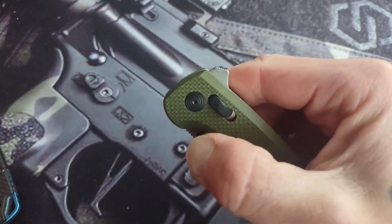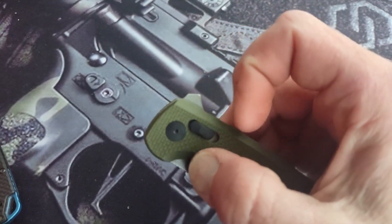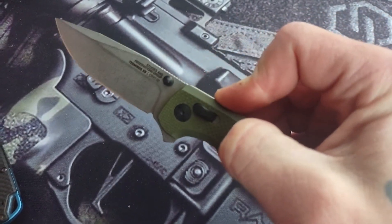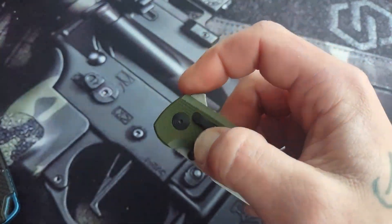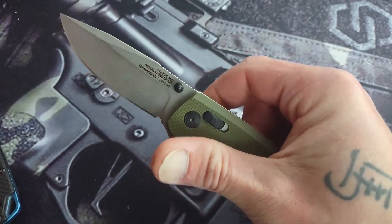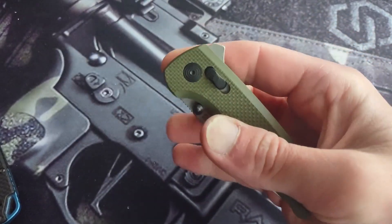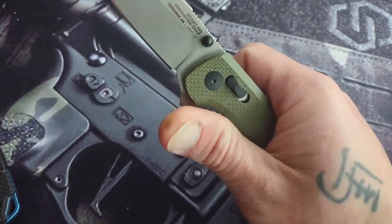I do like that rear flipper tab, how it's kind of pushed up. You can push-button it, or you can light switch it. And then you have your thumb studs. It's got a strong detent on it, or maybe a little bit of stick actually.